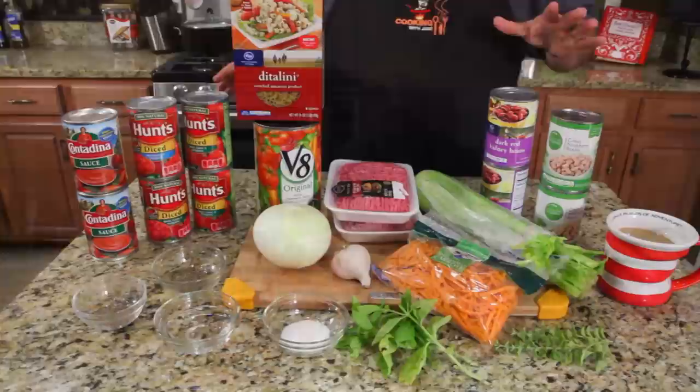Hey guys, what's up? I'm filming in the morning. Got a nice cup of coffee, got to get my pipes back. Okay, so we're doing a rip-off recipe — Olive Garden Pasta Fagioli. If you've never had it, it's one of my favorites. They had that other spicy sausage one that I like too, but this is how you make this one. Come on in close, let's get it going.